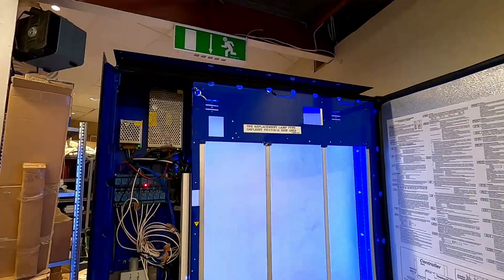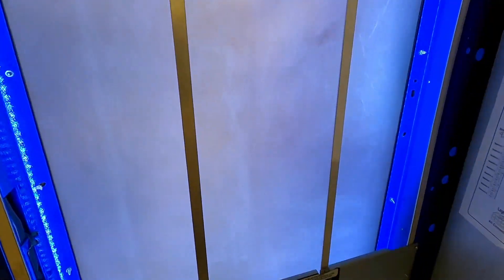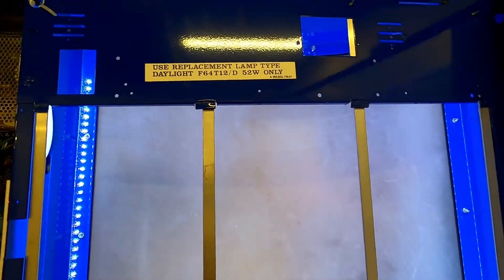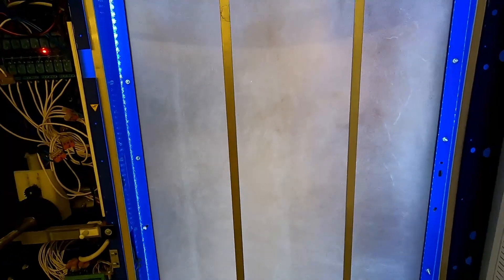Here there used to be two old fluorescent tubes, and I changed them out for these LED strips that are addressable. The front glass has been sanded and gives a really nice frosted effect with these LED animations behind.